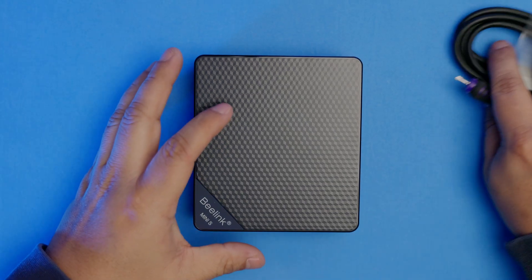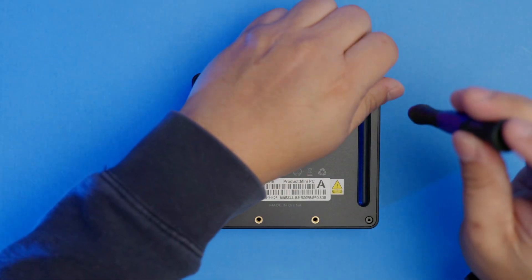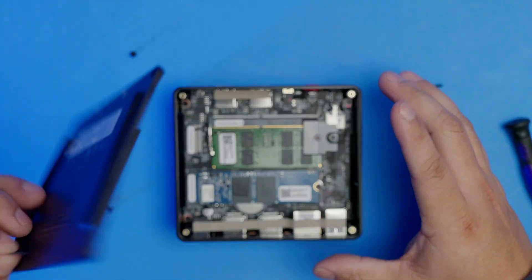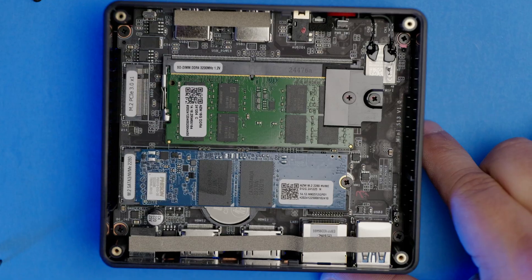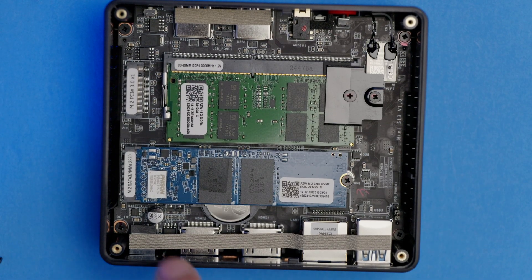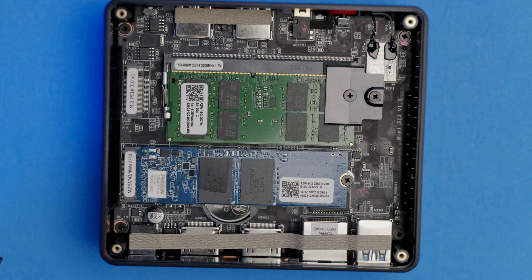To open the unit, it's very simple to do. Just get a Phillips screwdriver, remove the four screws at the bottom, and pull on the rubber found at the corner to release the lid. Inside, you're going to find one available slot for your RAM and another one for your NVMe SSD. Upgrading any of these components should be a breeze — it's just amazing to see how much can fit in such a little unit.